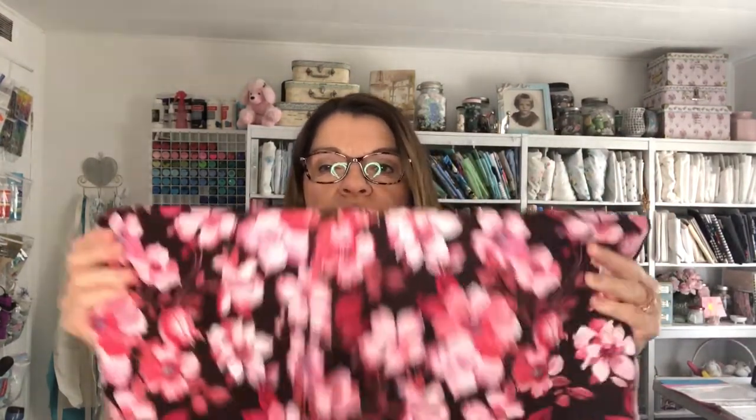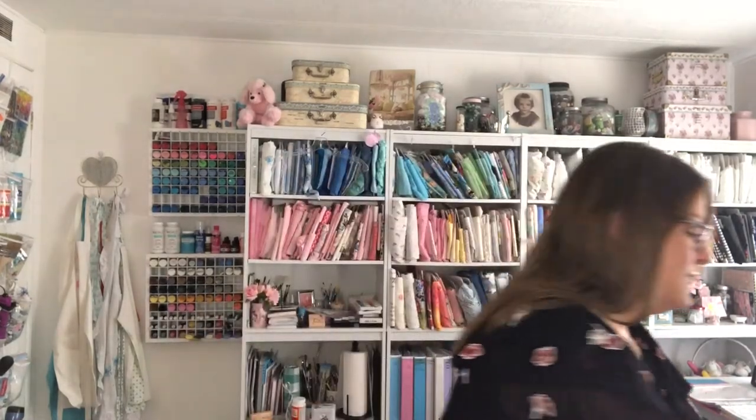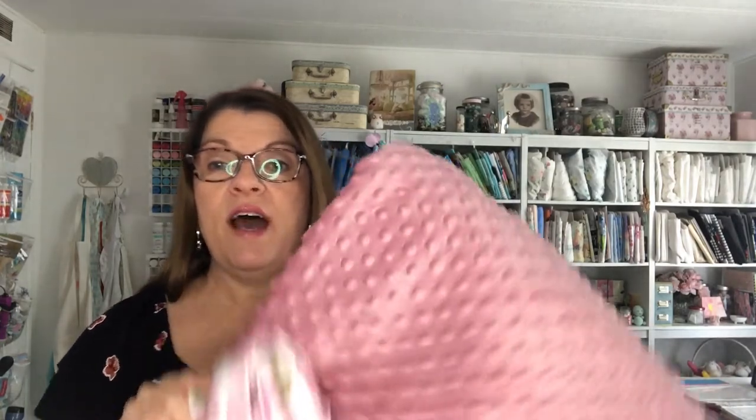Coming up, I just got this watercolor floral fabric washed and ready — I'm going to make another pin tuck dress out of it. And I still want to make something with this minky fabric and flannel. I'm hoping to get that ready for next week because I'm putting together a list of tips on how to sew with minky fabric, so stay tuned and make sure you subscribe so you don't miss that.